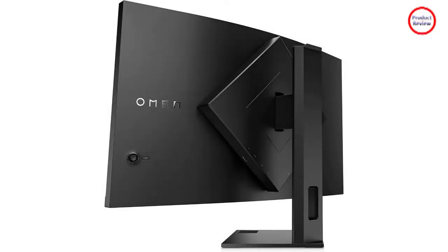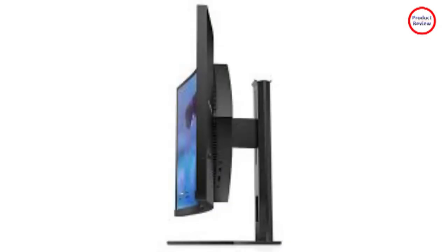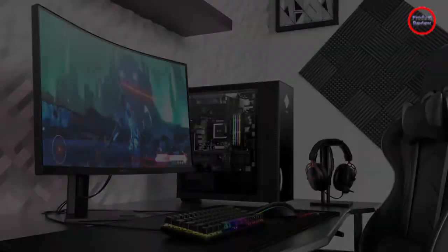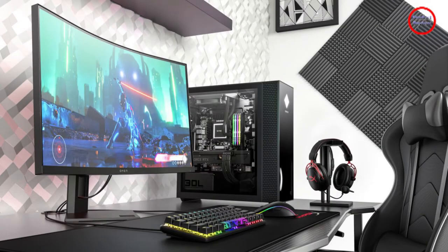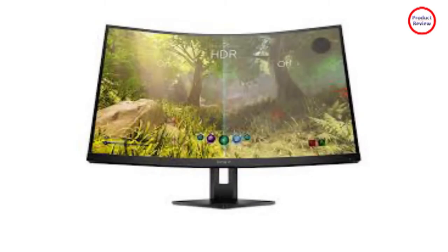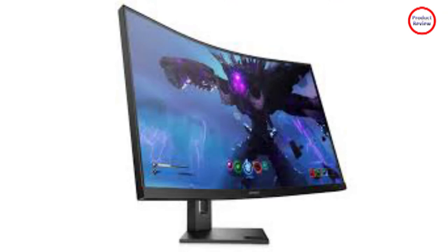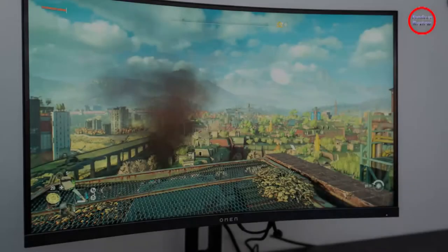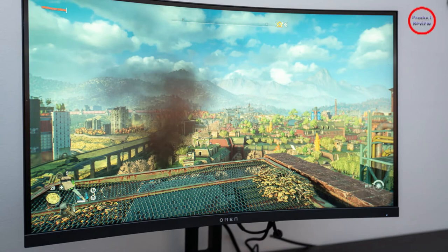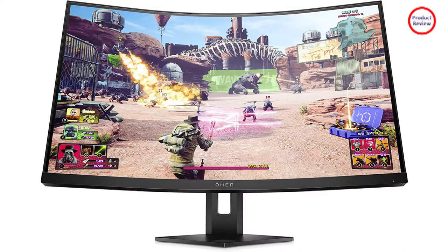The HP Omen 27C has a solid selection of ports: a single DisplayPort 1.4, one HDMI 2.0, two USB 3.0, a 3.5mm headphone jack, and a sole USB-C. The USB-C is a welcome addition, but it's data only — you can't use it for power or as a display input. There's no HDMI 2.1, but that doesn't matter at 1440p. The main issue is the split diamond port layout, which pushes cables off in unfamiliar directions and makes plugging in awkward.